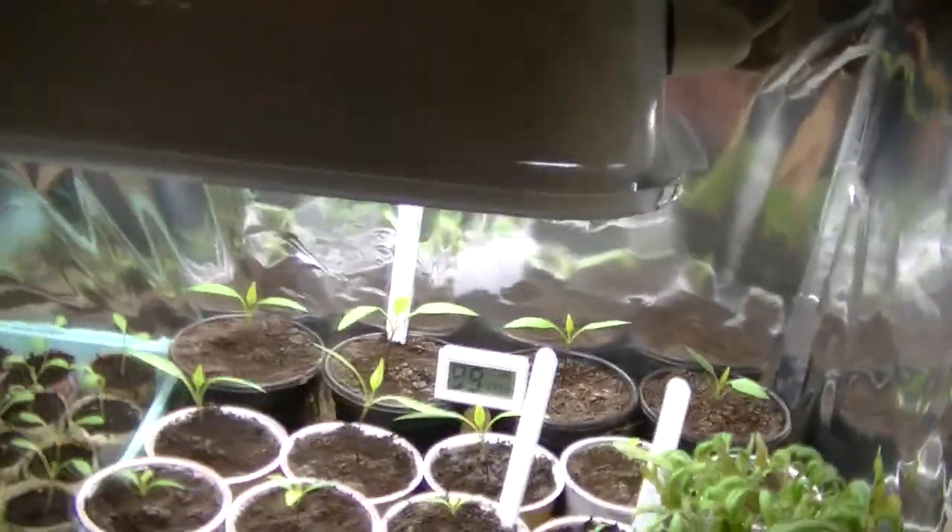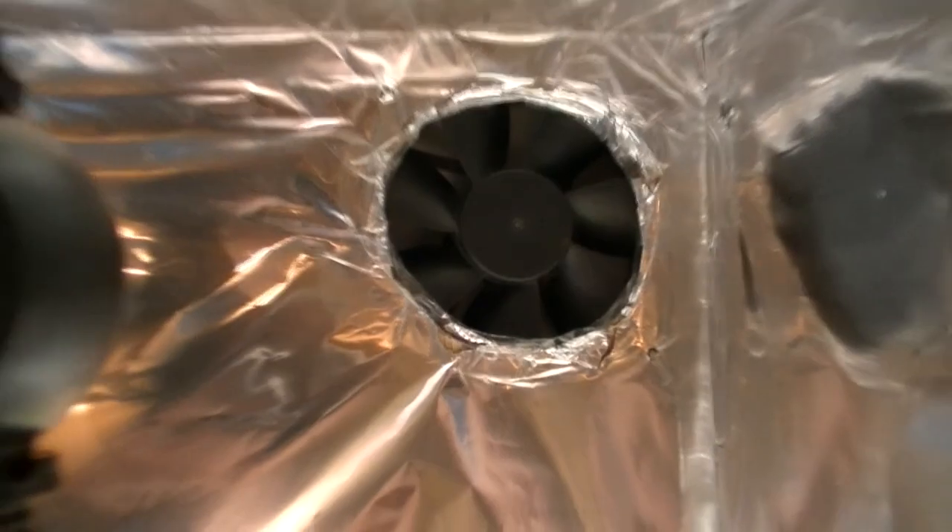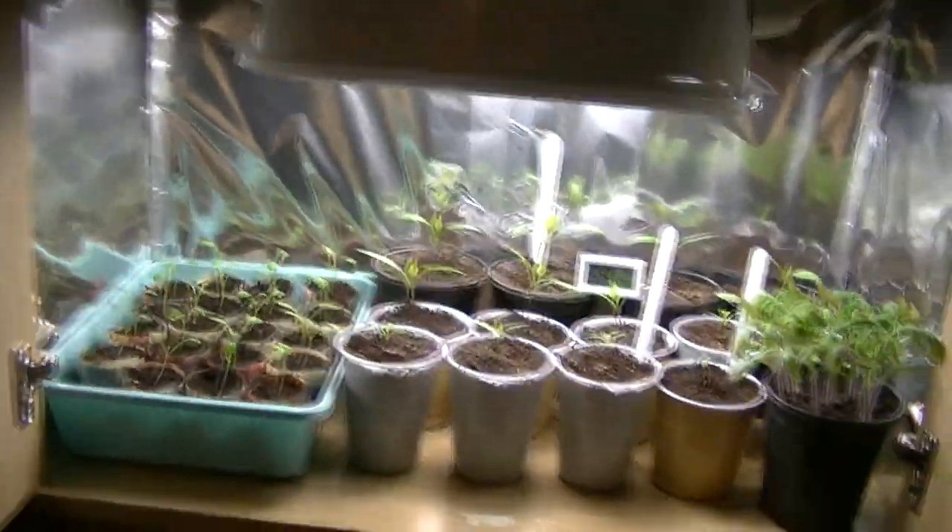These here are Tumbling Tom tomatoes — I'll be taking those out soon, so they won't be staying in here. Just a quick one today to show you the box. There's a little fan up there, but this whole box is using just 45 watts of power.